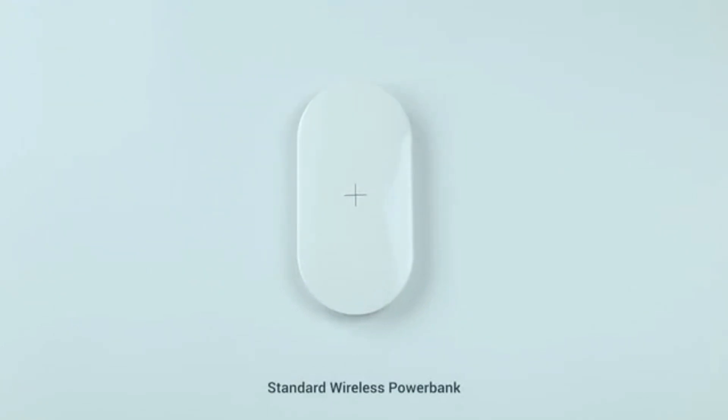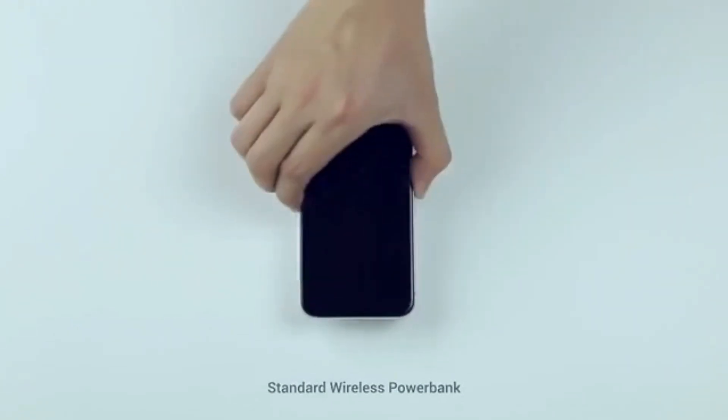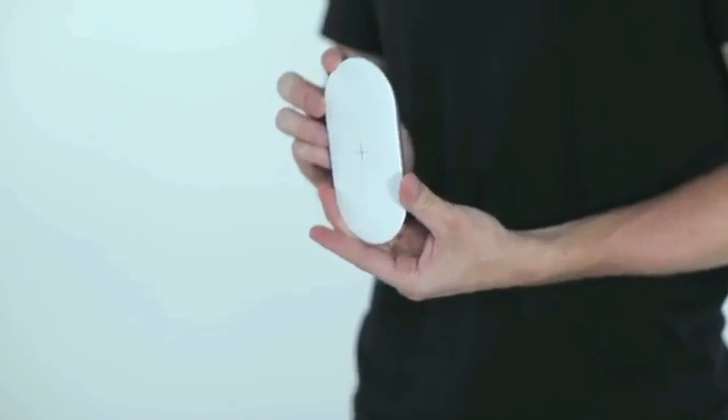What could be better than a wireless charging power bank? Your wireless power bank works like a power bank, but wirelessly. But do you really want to be carrying all this stuff? Another thing you have to bear in mind is the fact that you could drop it.